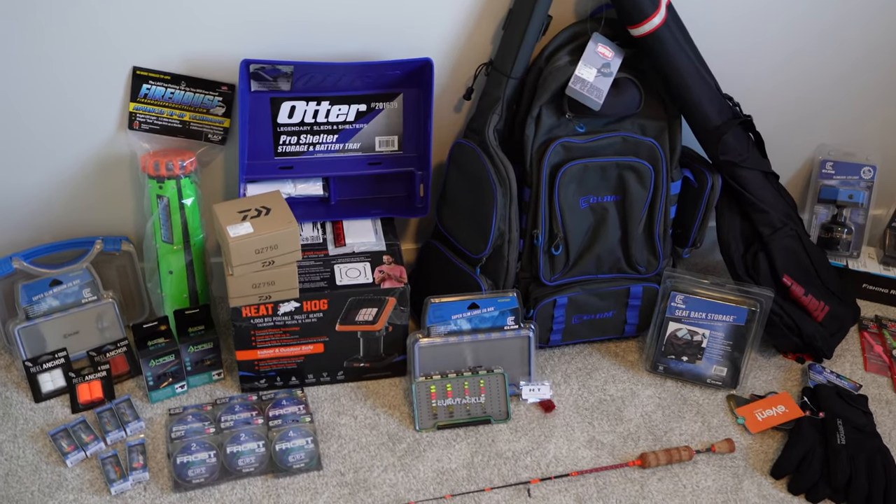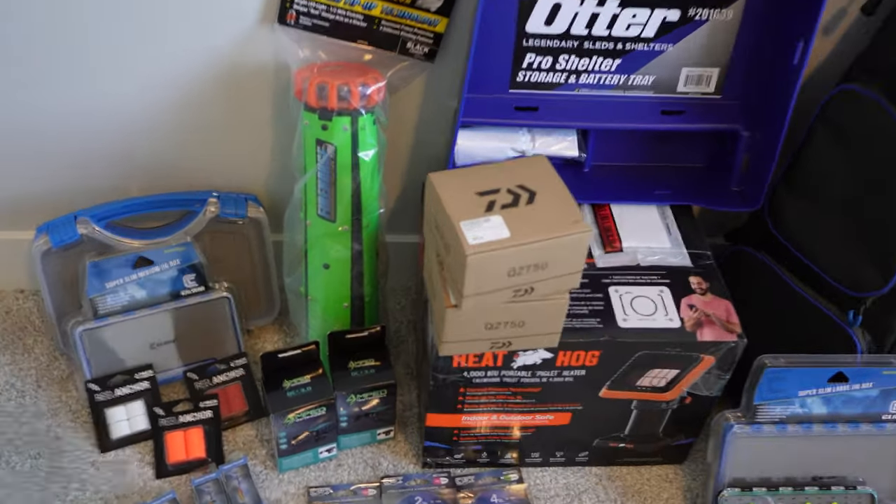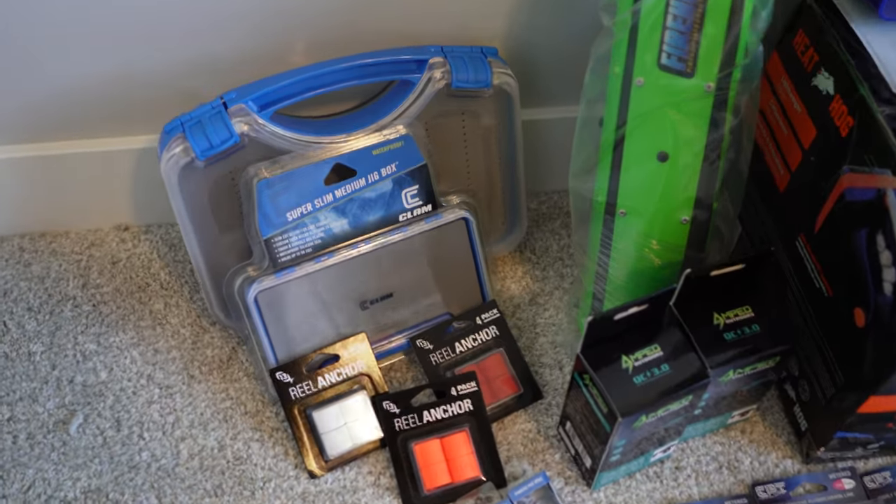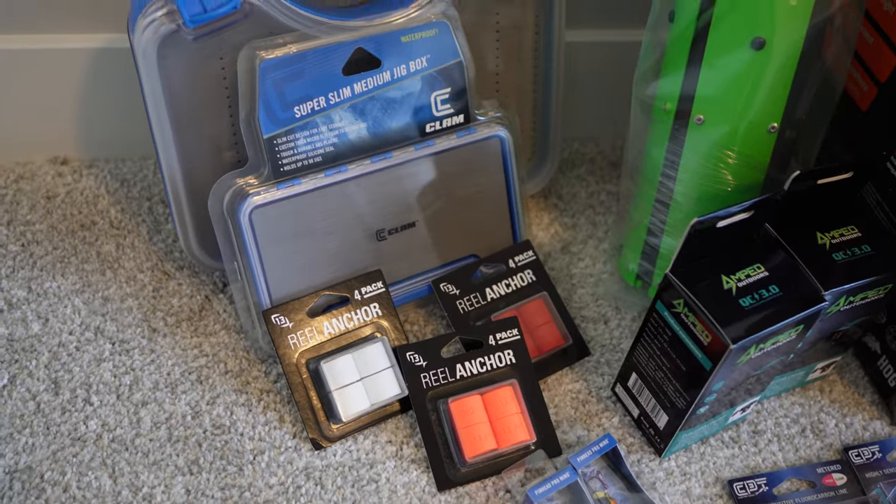We are two weeks into the ice show season and I can't wait to show you some of the cool stuff that I've picked up already this year. We'll get started here going left to right, just really high level. I want to show you guys this in case you're interested and you see something you like and want to pick it up. I'll link everything down below so you can check it out.